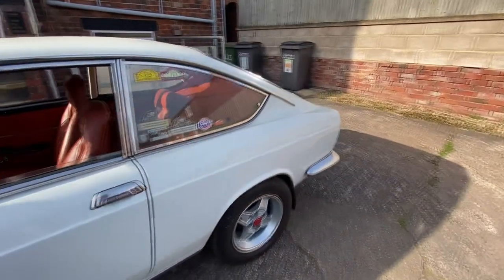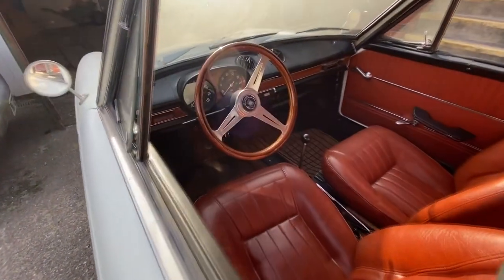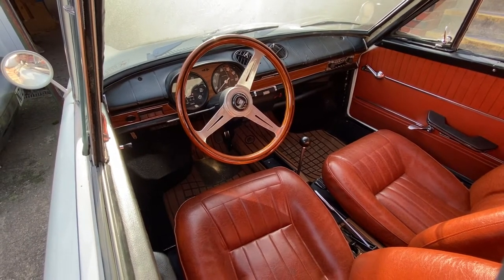Hello and welcome back to Project Cars from Automotive Tales. On today's episode we are going to do some basic maintenance on the Fiat 850 and then aim to start the car after two years of slumber. What could possibly go wrong?